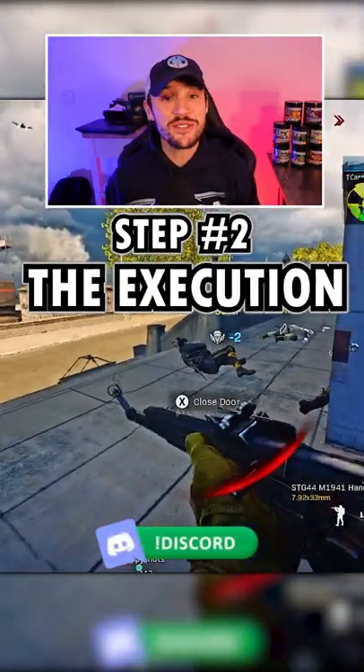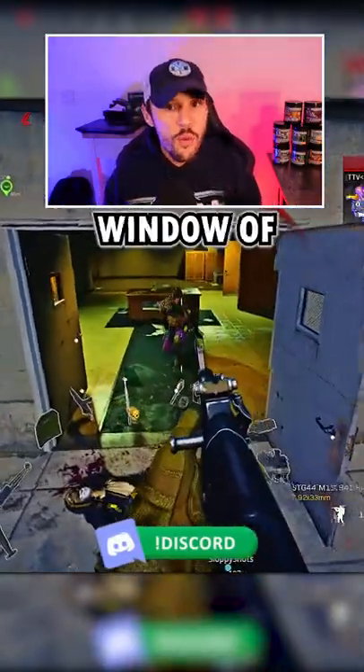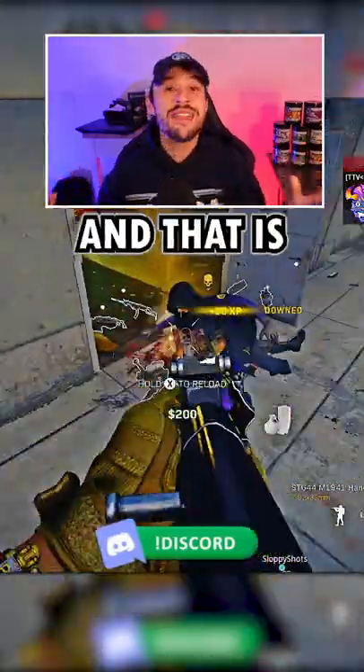Step number two is going to be the execution. I'm going to immediately re-challenge with a jump peek, which allows me to break his camera, giving me a window of opportunity to get the down.